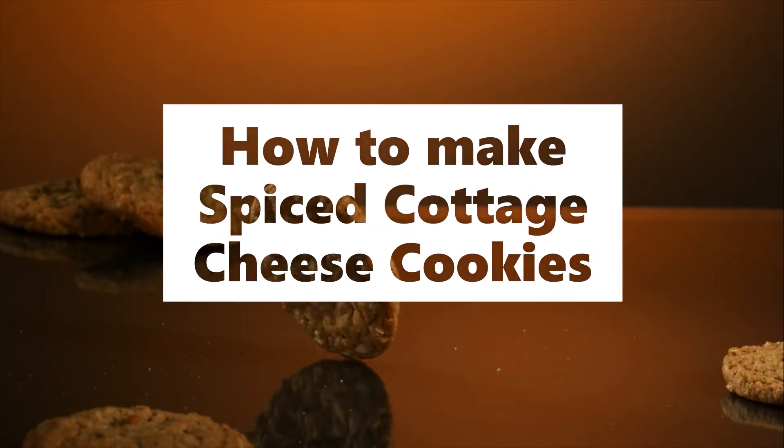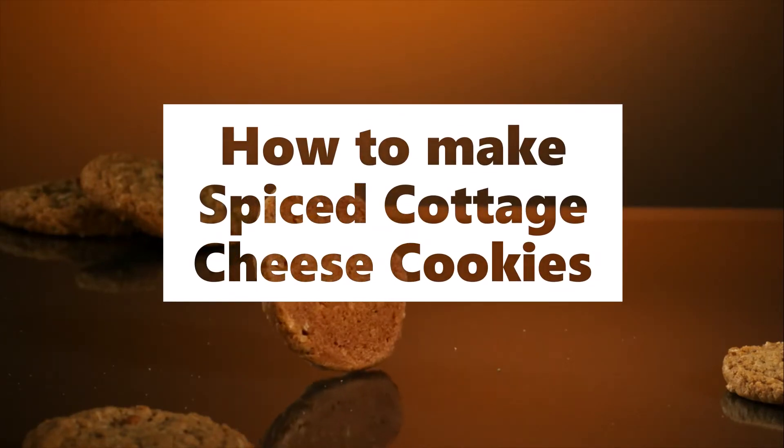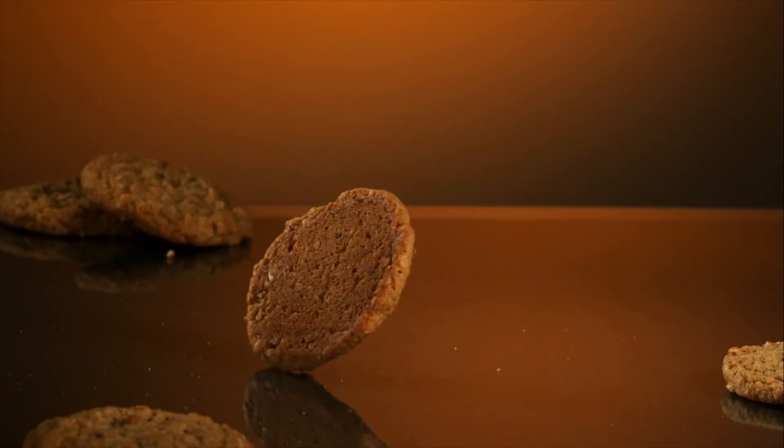Spiced cottage cheese cookies. In these refrigerator cookies, the cheese provides the liquid content.